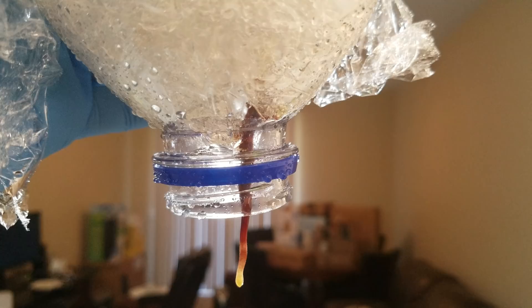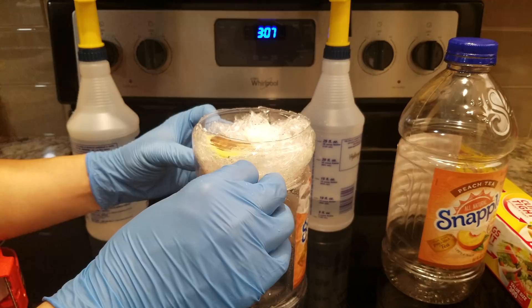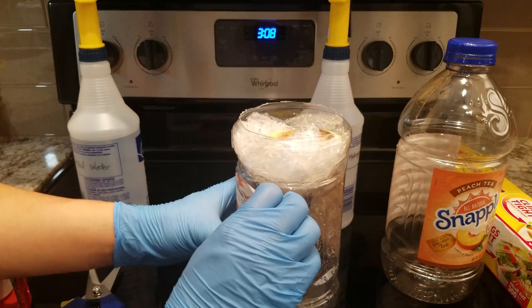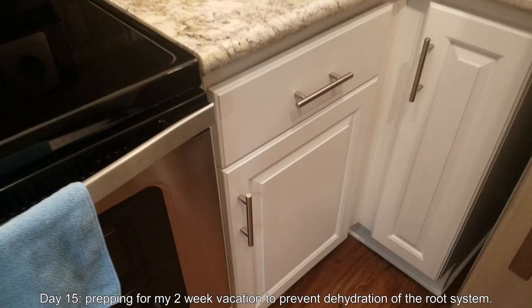The taproot looks pretty good. It has a drop of water at the end, which I'm a bit worried about — whether that'll create a drowning effect for the cells there. And just by that bit of manipulation in water, this label is ready to come off. I'll get off as much as I can, but it's not really a big concern right now — we want this thing to grow.